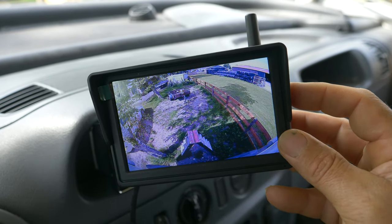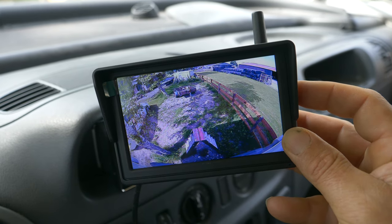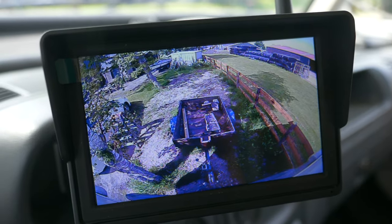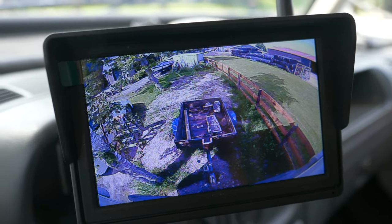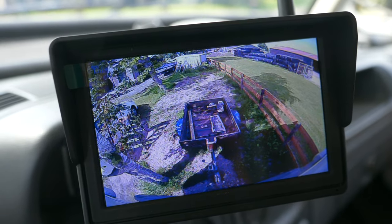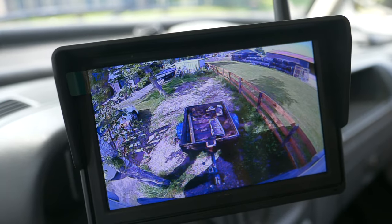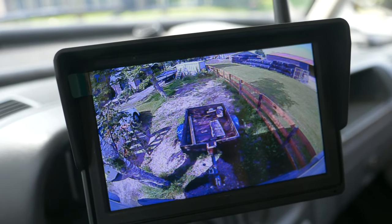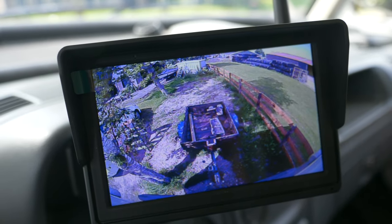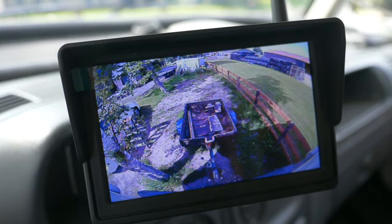If you want guidelines, it's just a matter of pressing the top button — you have the guidelines on. If you don't like them, turn them off. The backup camera is very useful to see if the trailer is well lined up. It's also useful if you have a trailer behind you to see if nothing is wrong — if you don't have a flat tire, or if the cargo in the trailer is still in place. Very handy and convenient.